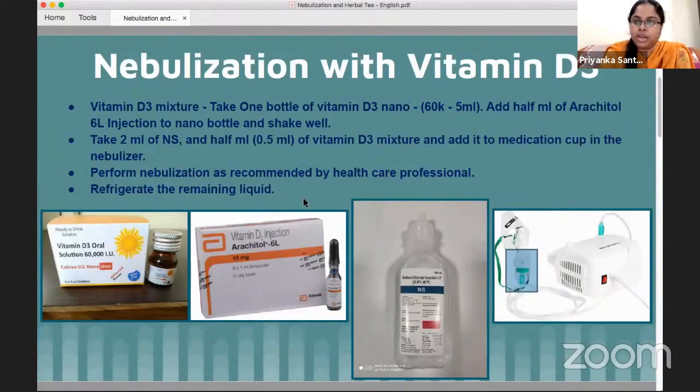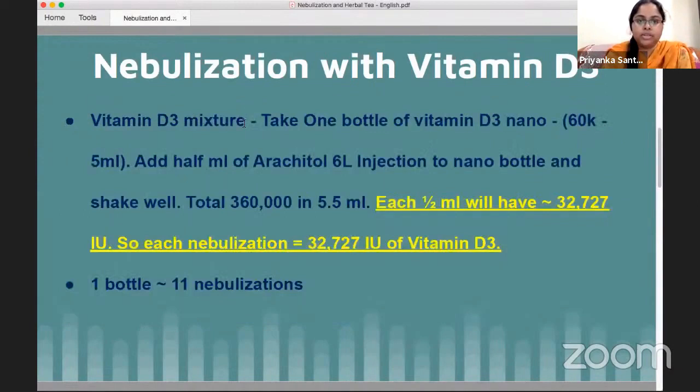The nebulization depends on each case and patient. Any remaining liquid can be refrigerated. In the prepared vitamin D3 mixture, the total amount of vitamin D3 in the bottle equals 360,000 international units. For each nebulization, we recommend 0.5 ml, which contains around 32,727 international units of vitamin D3.